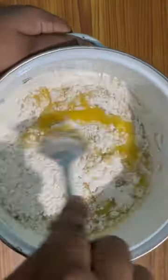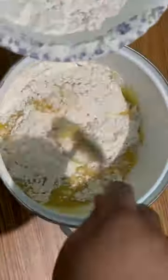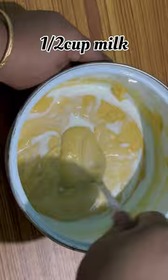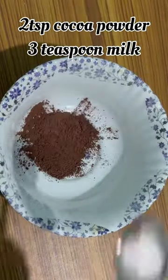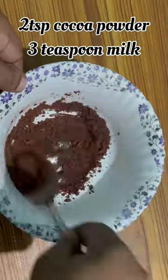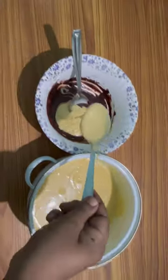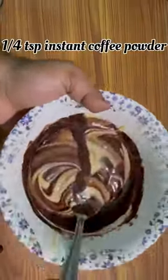In this time, mix it with the dry ingredients. Add a little bit of baking soda and mix it. Add 2 cups of baking soda and 1 cup of baking soda. Mix a little bit of baking soda and sake.